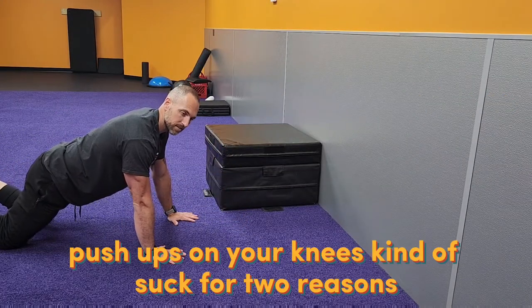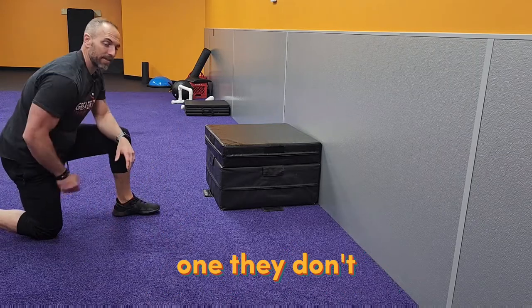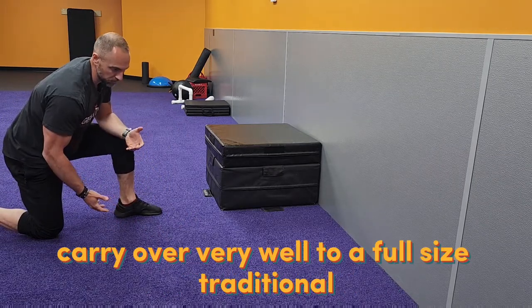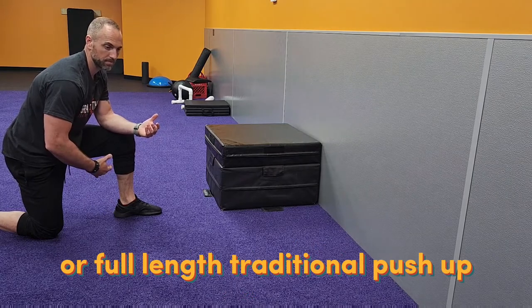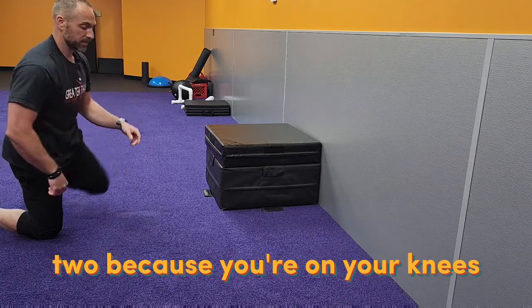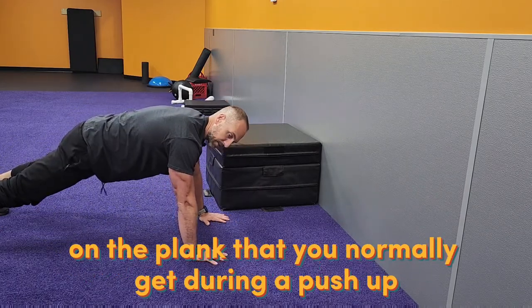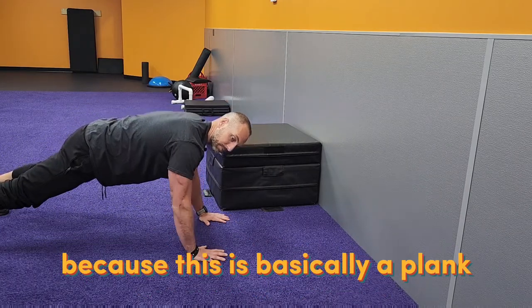Push-ups on your knees kind of suck for two reasons: one, they don't carry over very well to a full-length traditional push-up; two, because you're on your knees, this lever is a lot shorter — you're legitimately losing out on the plank that you normally get during a push-up, because this is basically a plank where you lower yourself to the ground.